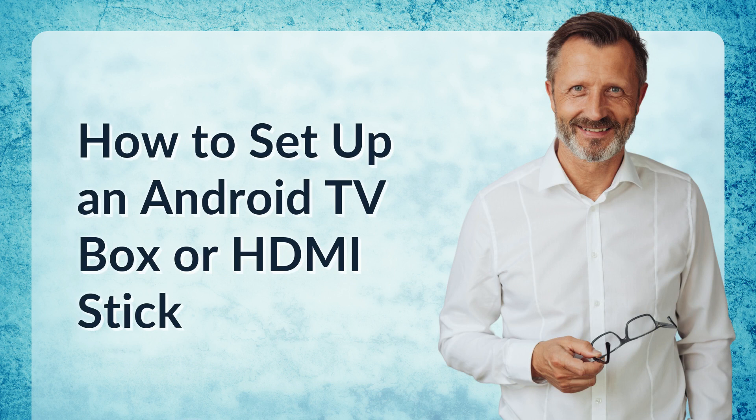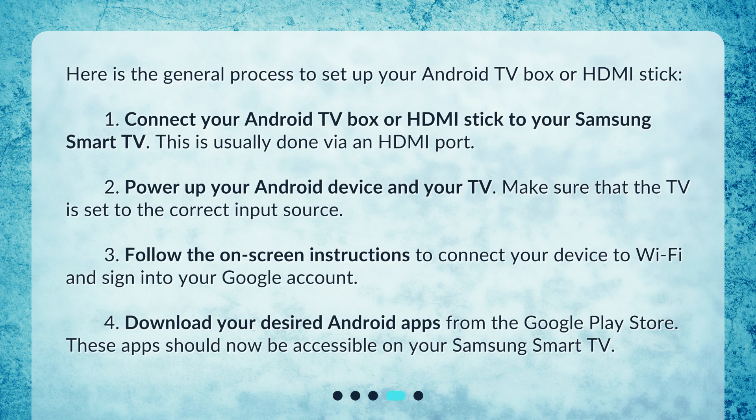How to set up an Android TV box or HDMI stick? Here is the general process: 1. Connect your Android TV box or HDMI stick to your Samsung Smart TV via an HDMI port. 2. Power up your Android device and your TV, making sure the TV is set to the correct input source. 3. Follow the on-screen instructions to connect your device to Wi-Fi and sign into your Google account. 4. Download your desired Android apps from the Google Play Store — these apps should now be accessible on your Samsung Smart TV.